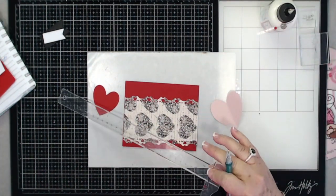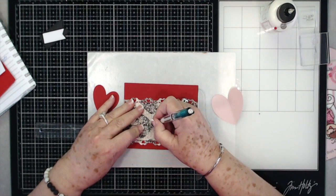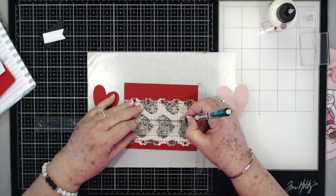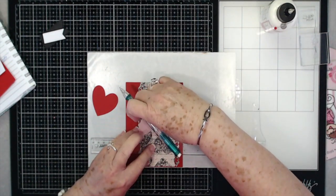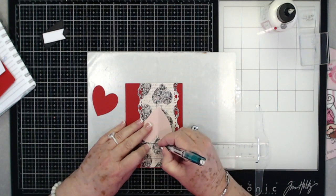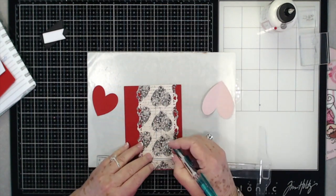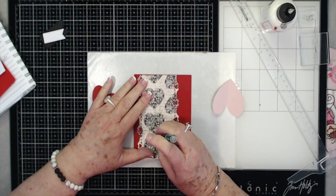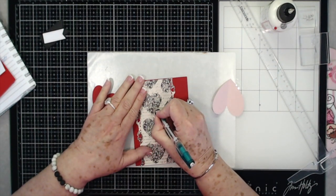I'm going to use my T-square ruler because that will help me get my line straight since I can't see my markings very well. These are wonderful — we have them in the store and I'll link them below. What we're doing is marking off enough of an opening to get this heart through. I've marked it down at the bottom and up at the top.